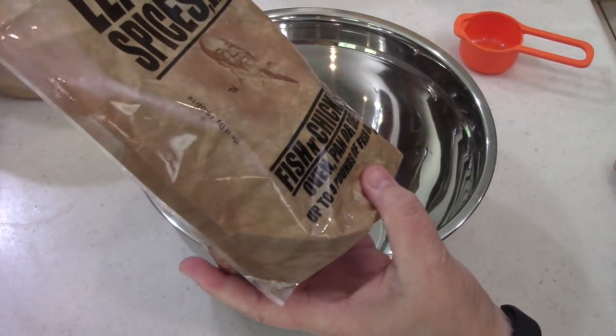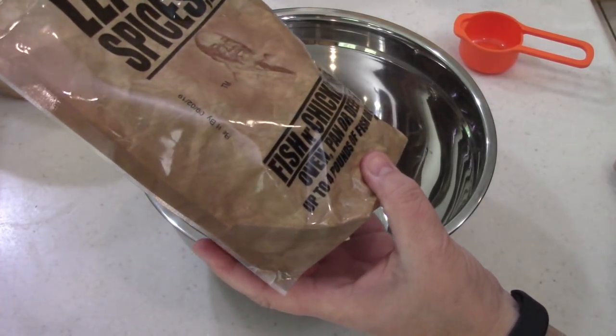Lefty's Spice LLC fish and chicken mix. Oven, pan, or deep fry.